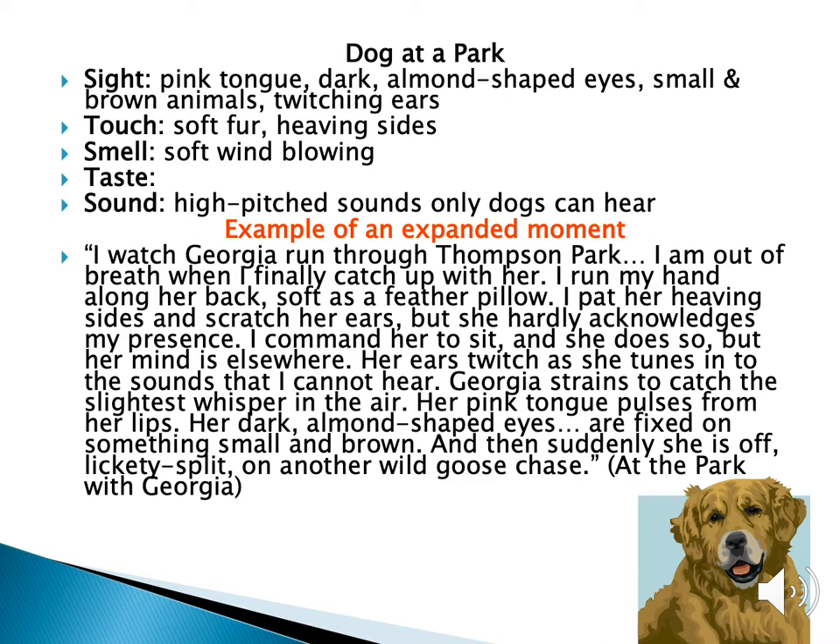If you notice, there are a few other smiley face tricks that this author used. We used the hyphenated modifier right here with 'lickety-split,' and we had lots of figurative language, like 'almond-shaped eyes' and 'a wild goose chase.' You see how we took a dog at the park and made this long paragraph to get the reader to care about our dog and the time we spent there.